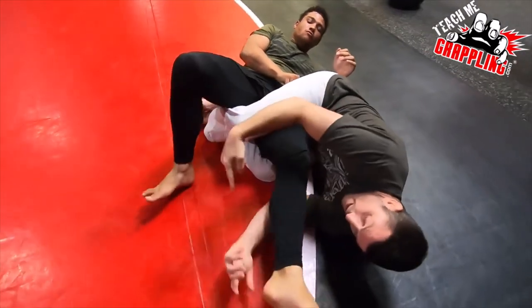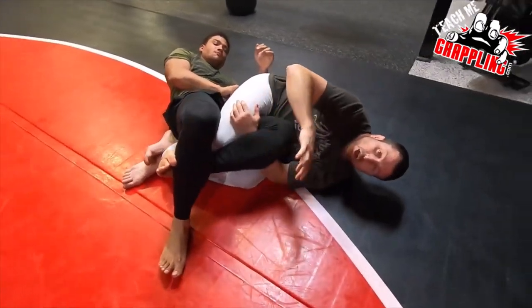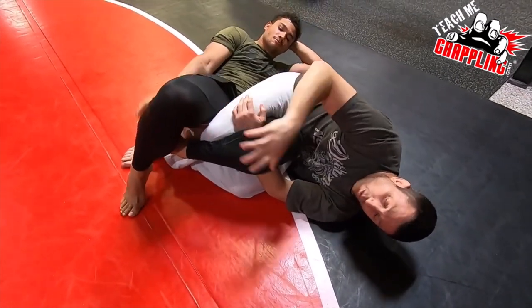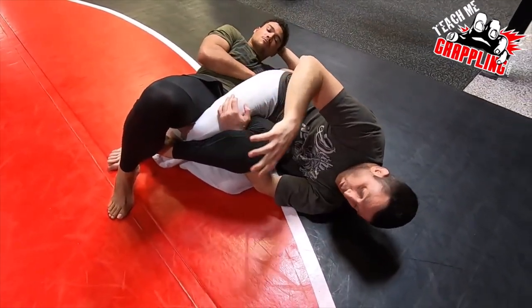Now if he crosses, everybody's going to ask about that. We will go into a series of attacking the other leg — we're not going to do that right now, but we'll go into a series.